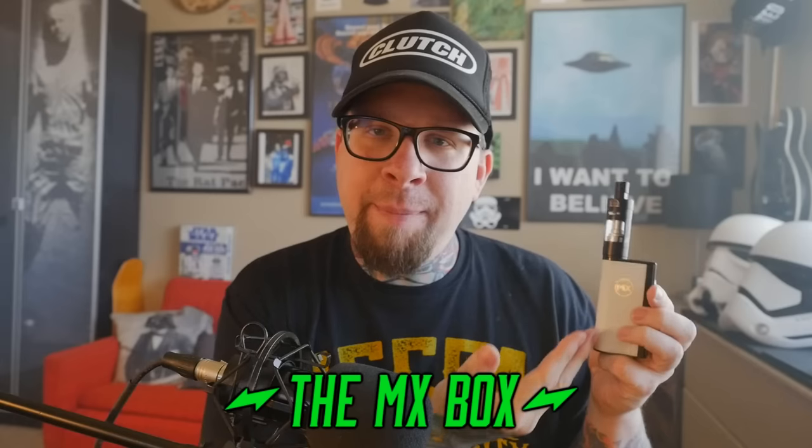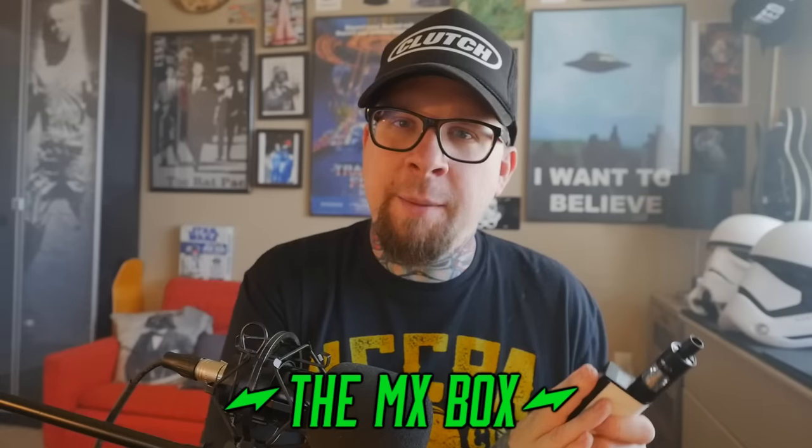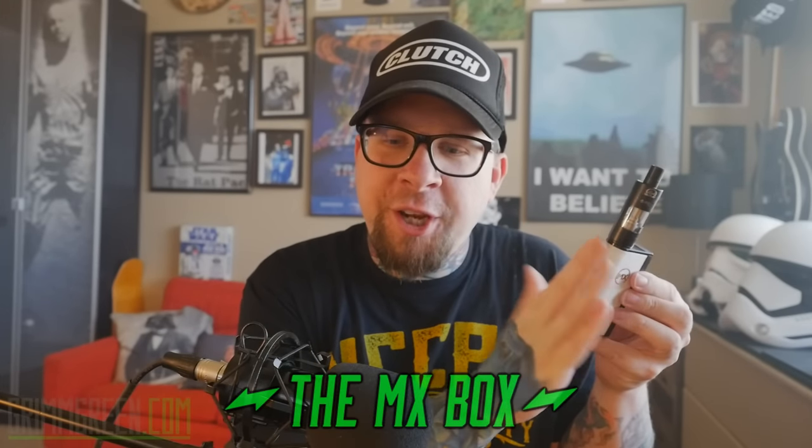Hey everybody, it's GrimGreen from grimgreen.com, back here today. Thank you so much for joining me again on Mod Monday. The mod we're going to be talking about this week is this little guy right here. In order to get to know this device just a little bit better, we're going to go up close for a quick close-up.